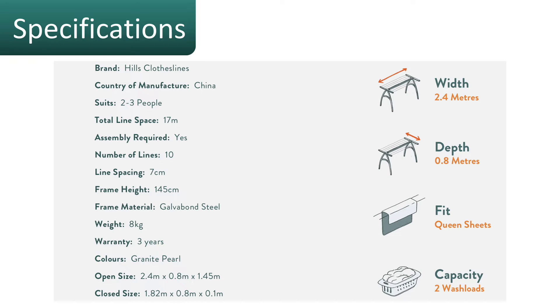The Hills Portable 170 is made in China, as all Hills products are now. The width of this clothesline is around 2.4 meters when fully open, and with the legs extended it's about 80 centimeters wide. It does fit queen size sheets with a slight folding to fit them on.